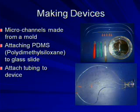The first thing I do is I make the devices to produce the microspheres. I pour PDMS into a mold that has the pattern of the nanochannels on it. I then cut the PDMS out of the mold and attach it onto a piece of glass. I then attach tubing.